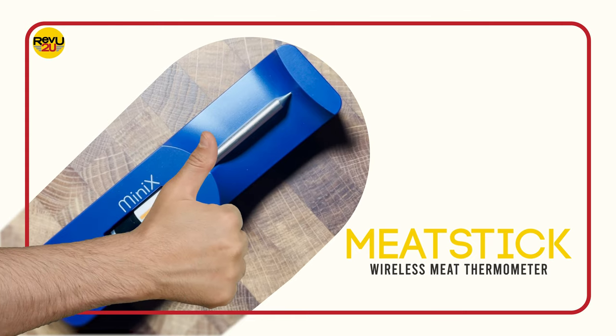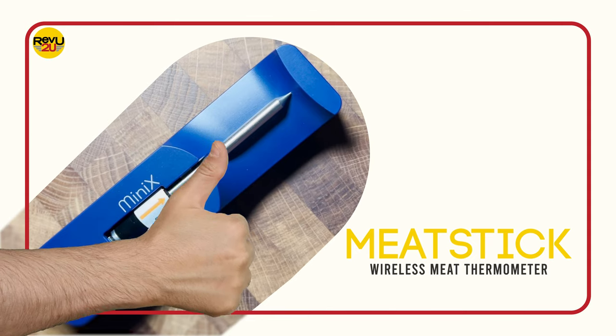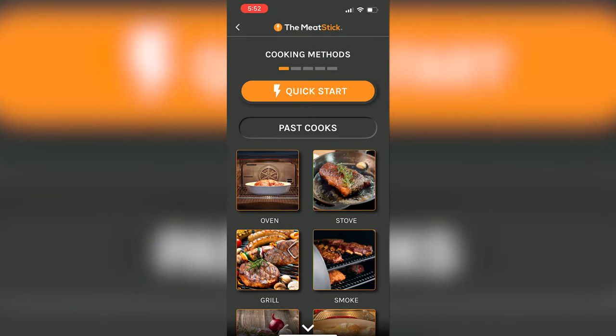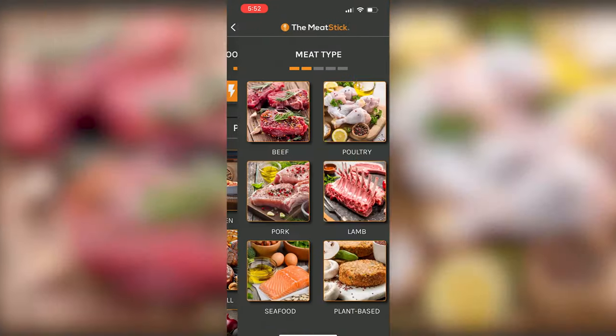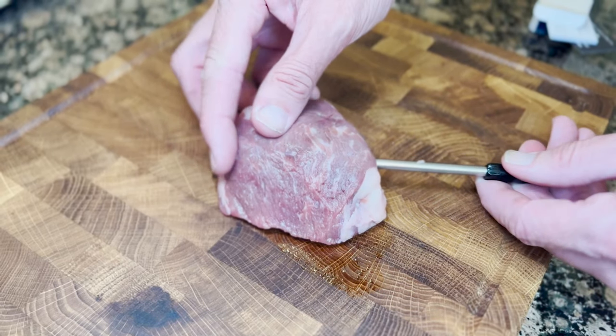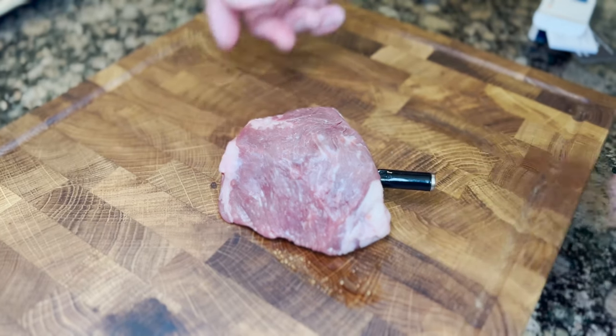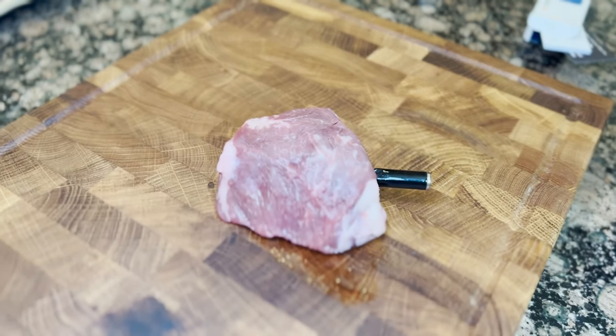So what do we like about the Meat Stick wireless meat thermometer? First up, there are no complicated settings or modes — it's a thermometer, and a good one at that. Secondly, its tiny size means it can fit in much smaller pieces of meat that would normally be mutilated by much larger thermometers.